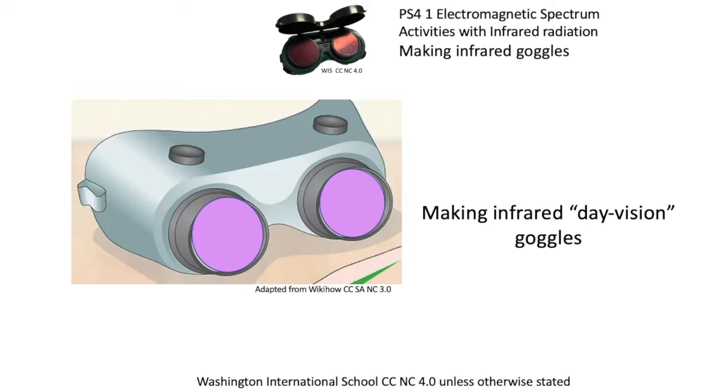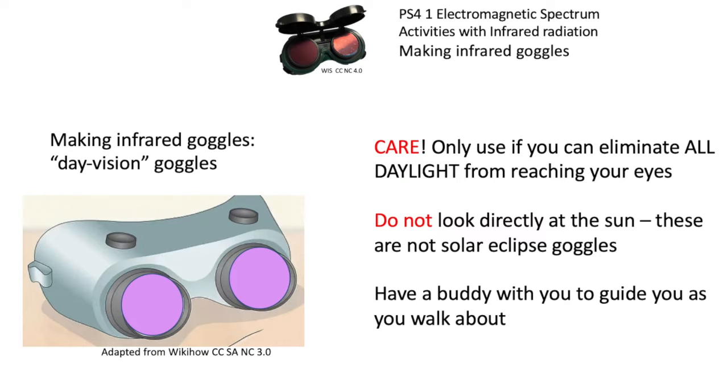We're going to investigate infrared further and make some infrared day vision goggles so we can actually see what it looks like in infrared rather than visible light. We have to be very careful and eliminate all daylight from reaching your eyes, so you can't have any light getting in around the edges of the goggles. It has to be done on a sunny day, but don't look directly at the sun — they aren't solar eclipse goggles.